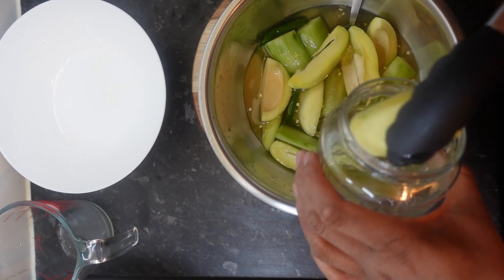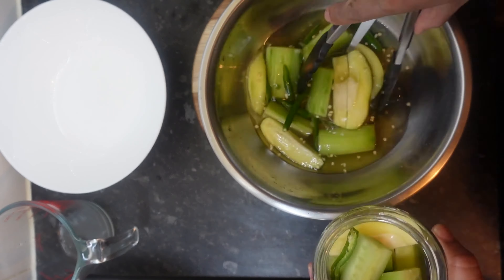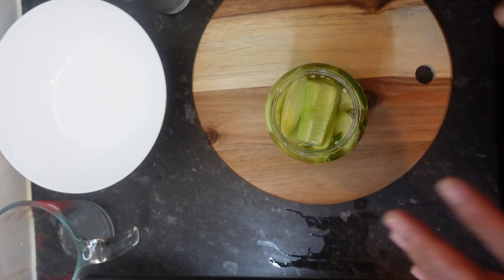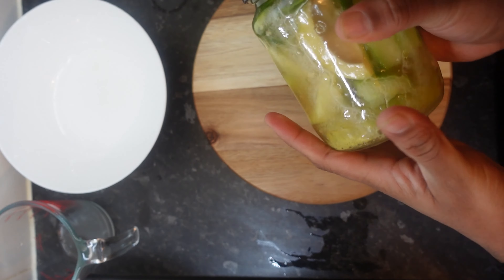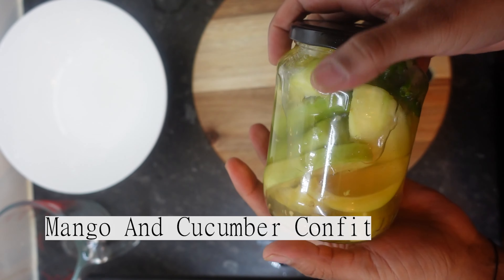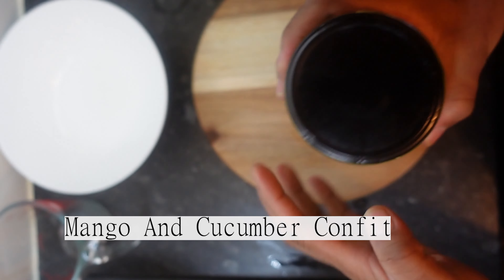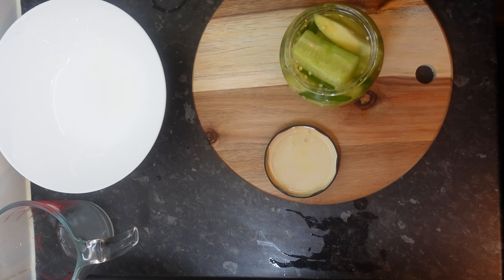You're going to need a clean sterilized pot - put everything in there. This is where the last 50ml of water comes in, because depending on the size pot you're using it might not always cover it. There you go guys - now we're going to leave this for about two days so the flavor goes in nicely. And there you have it, mango confit!